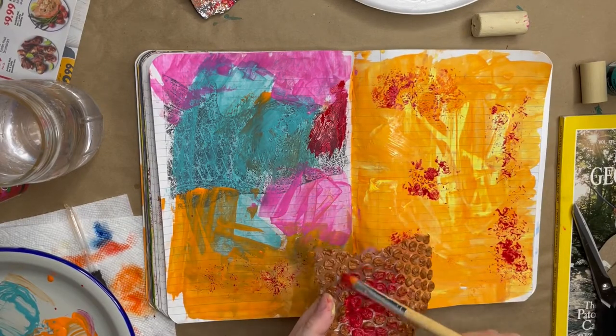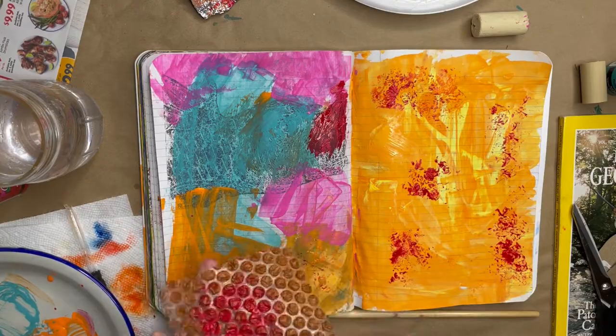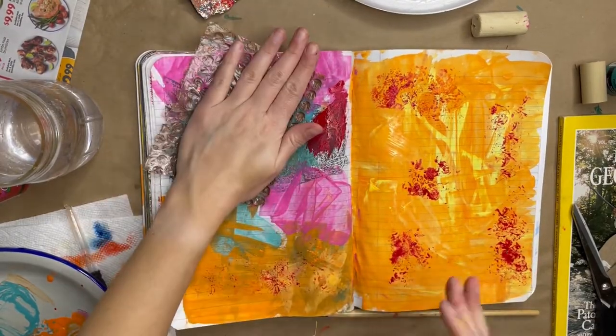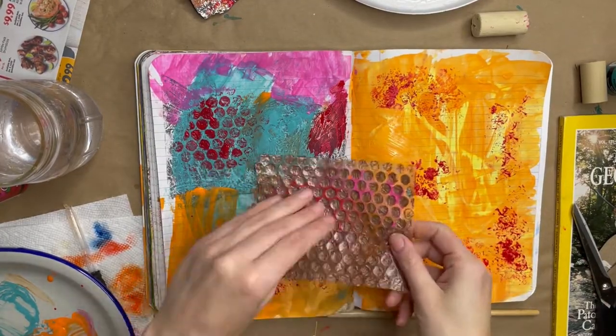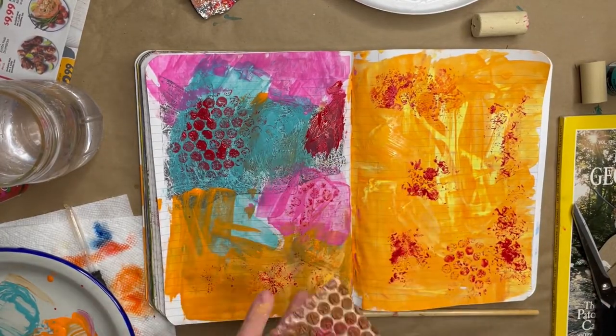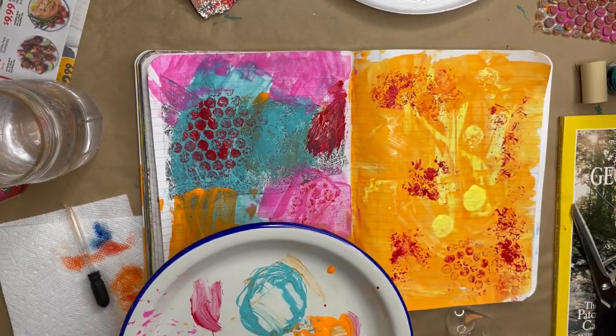The pattern on bubble wrap prints really nicely and sometimes you can see the texture in the individual circles. You can also use corks to stamp solid circles.